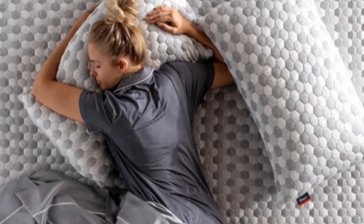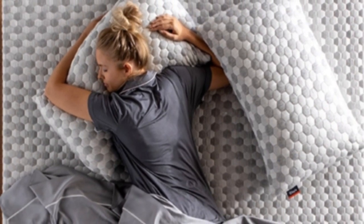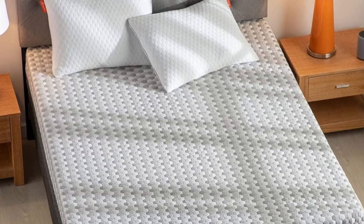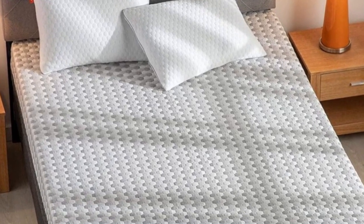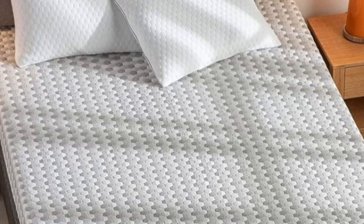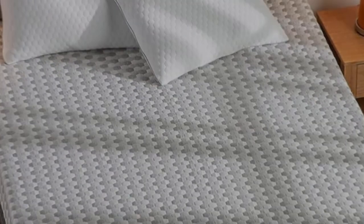The Essential's straightforward design consists of a memory foam comfort layer and high-density foam base. Measuring 9 inches thick, the mattress is considered a low-profile model and should be compatible with the vast majority of sheet sets.